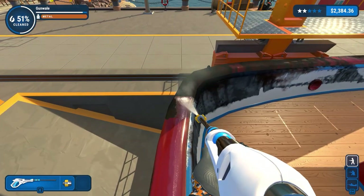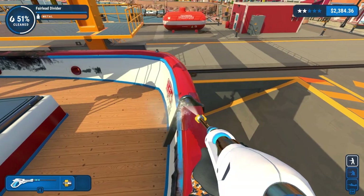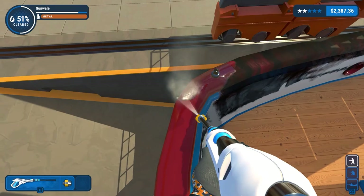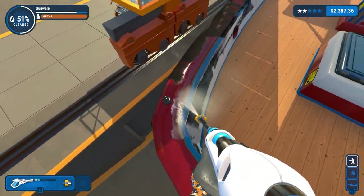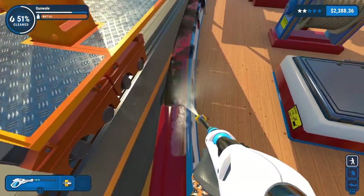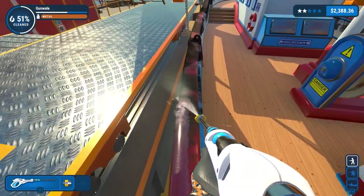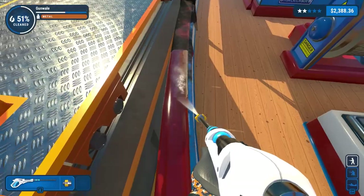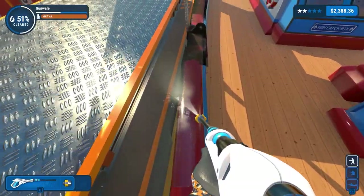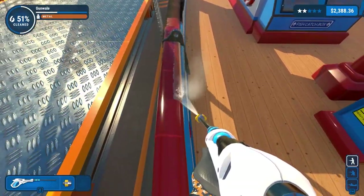Currently on 51% cleaned. I'm not really too bothered exactly how long it takes to get this clean, but it would be a nice bonus. So cleaning around here and just working along around the back. Obviously this is highly inappropriate to do in real life - standing on a recently cleaned and very slippery, wet rail while suspended above a very large drop with many objects to hit on the way down.